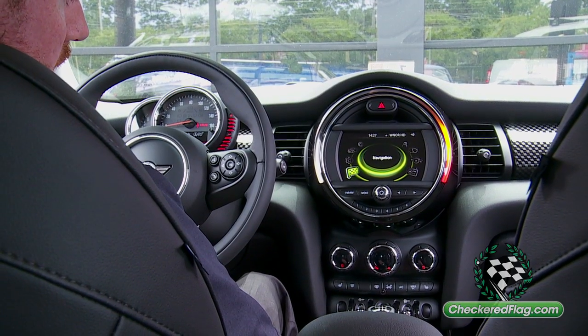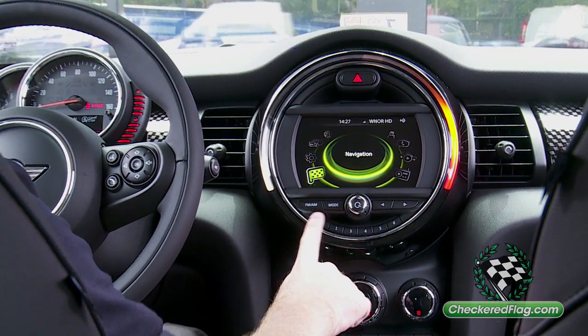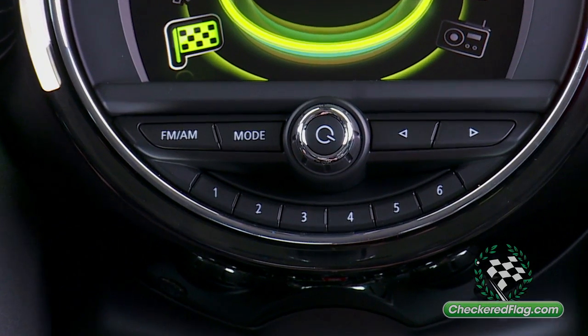Today we're going to show you how to store a radio station into a corresponding media key on a 2014 Mini Cooper Hardtop with the Visual Boost option.